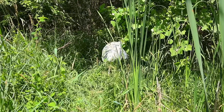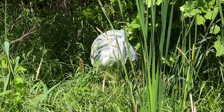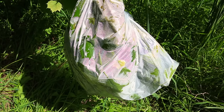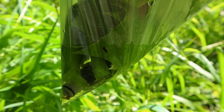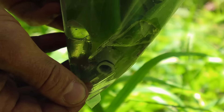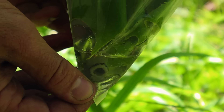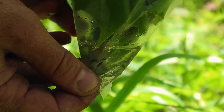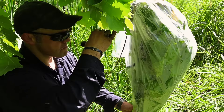We tie off the bag, expose it to direct sunlight, and leave it in the sunlight all day. Toward the end of the day, the condensation in the bag will collect and drip to the bottom of the bag where our hose is, and then we can just access that Camelback hose, turn it on, and get a drink of water from the bottom of that transpiration bag. Too easy.